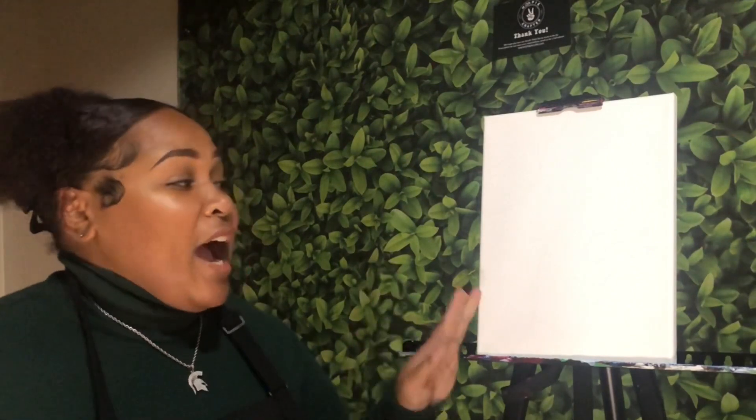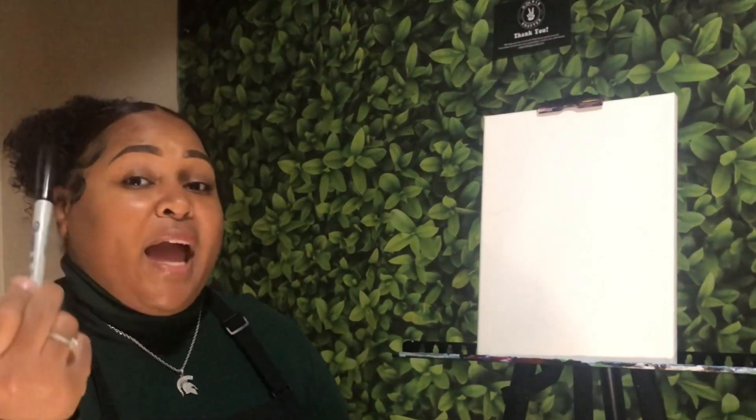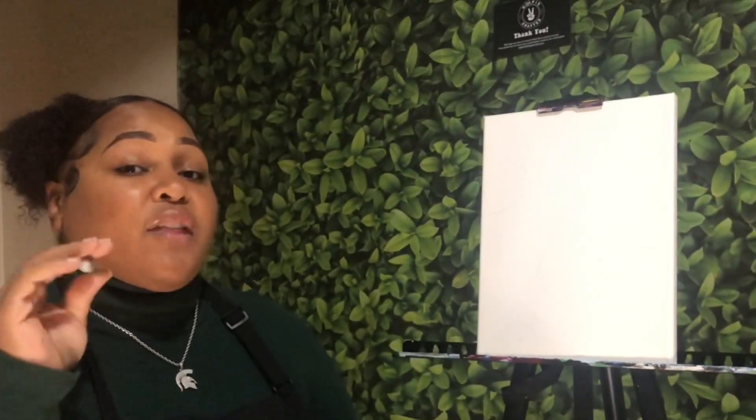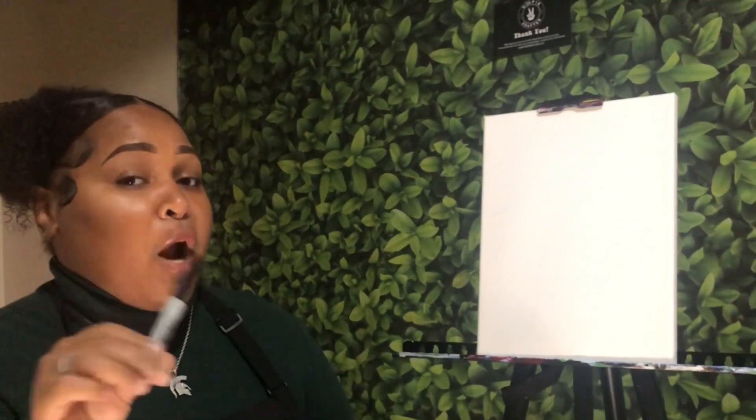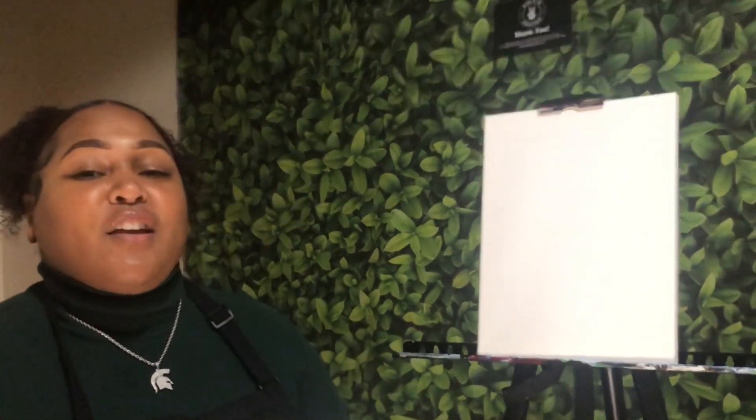Today we're going to be creating glam hands, so I'm going to go over everything that you need. I am going to be using a 9x12 inch canvas — remember, you can use the canvas size of your choice. We are going to be doing some drawing today, so you want to make sure that you have a pencil or a black marker. I suggest using a pencil first, just in case you need to make any changes or erase anything, and then you can always go over with the marker.